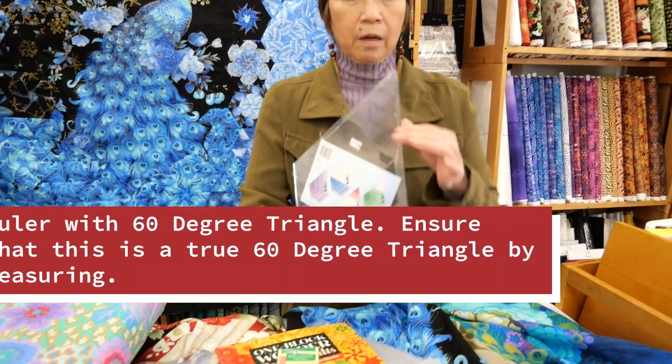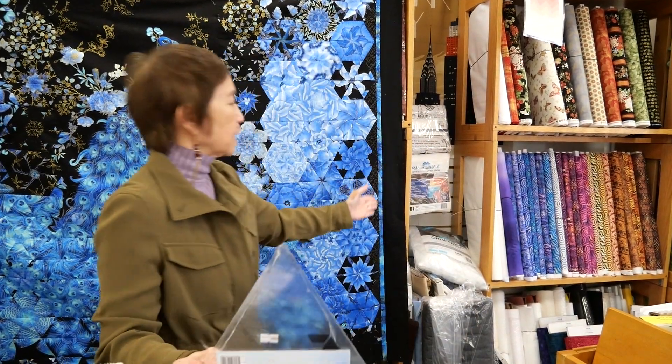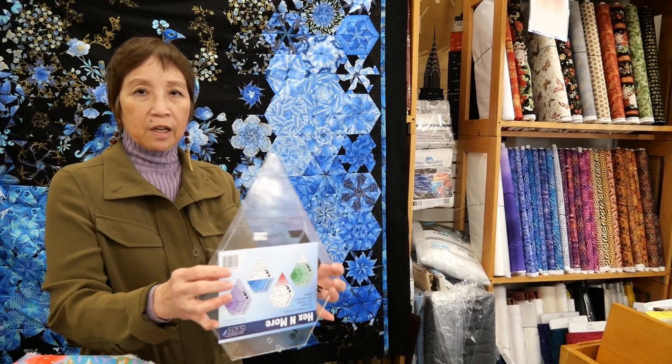Finally, you're going to need a ruler with a 60-degree angle. I love this ruler because you can do more than just 60 degrees — you can do hexagons and other things, since there are other pieces in the quilt that will help marry well together without too much of an issue of matching. You can register for the class in person at the store, call us at 718-468-5858, or register online at SewRight.com. I hope to see you in class soon.